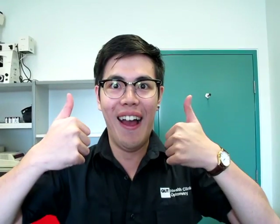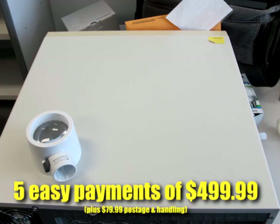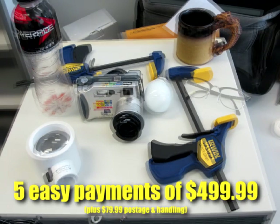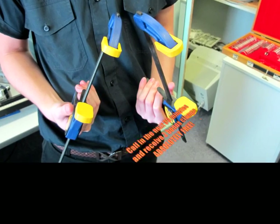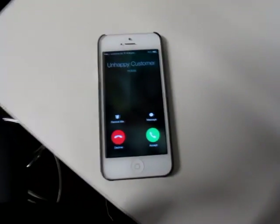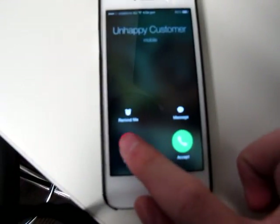Four out of five randomly selected optometry students said that they would use BDSM for their low vision patients. All of this can be yours for five easy payments of $499.99 plus postage and handling. Call us now for your 30-day no money back trial. And if you are not completely satisfied with our system, simply speak to one of our friendly operators.